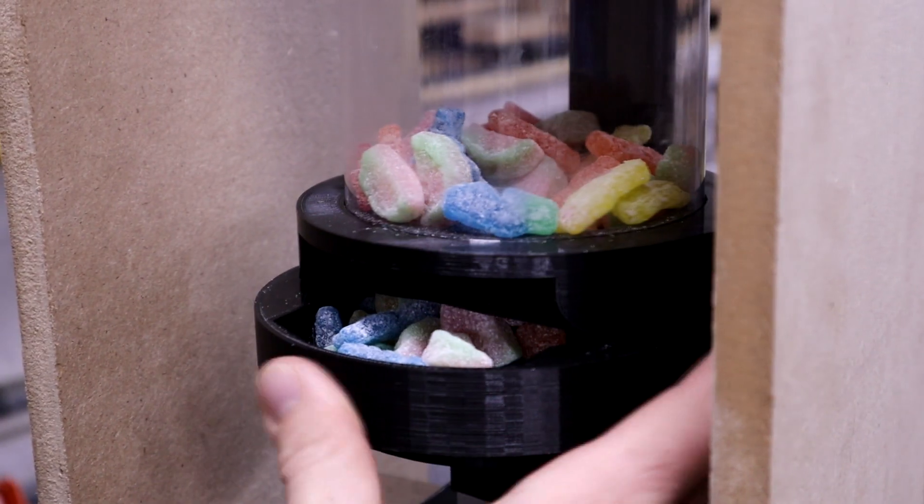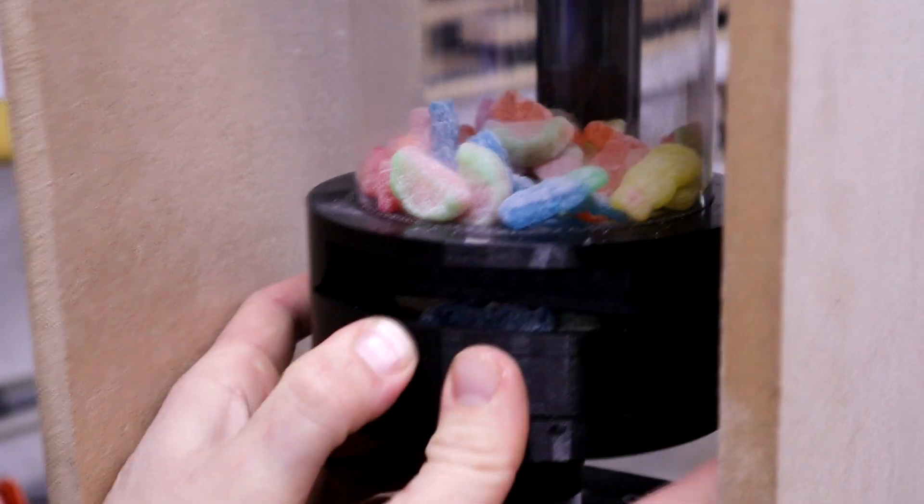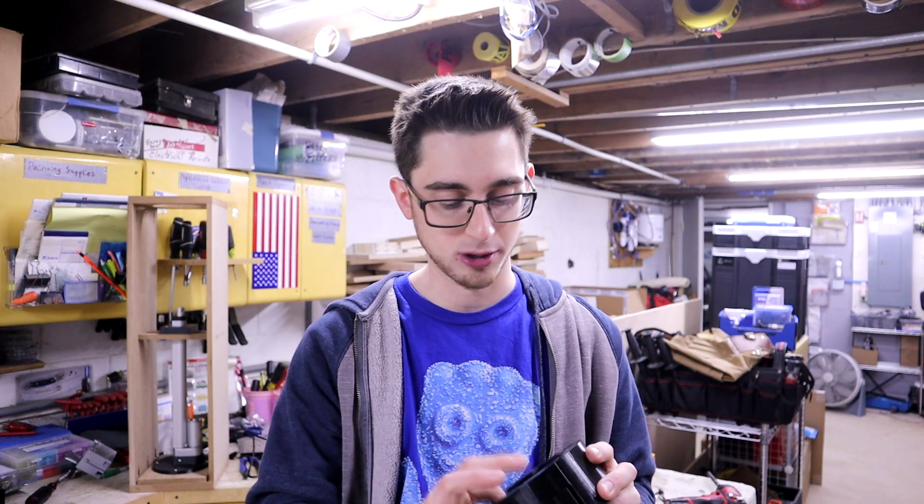So a Skittles, M&M, or other small round candy dispenser would have been complete, but for Sour Patch Kids they got gummed up in the tray with this design. Whenever I tried to open the lid the Sour Patch Kids got kind of stuck on each other, gummed up, and it didn't work well at all. So it's going to be back to the drawing board for that.